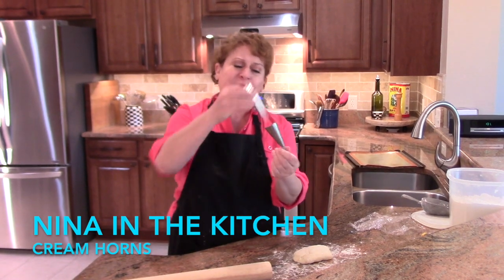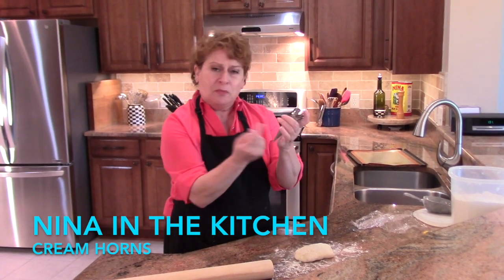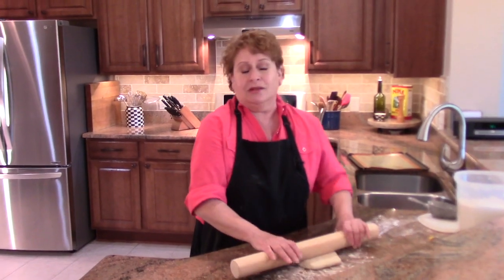What I'm going to do is wrap strips around these cream horn molds. You put puff pastry around them. You can find those at culinary centers. You can also find them online.